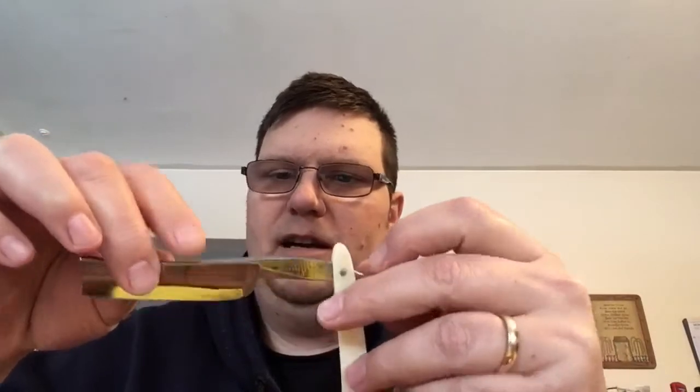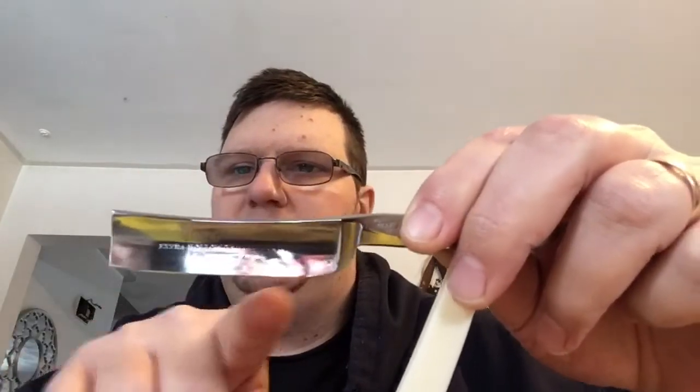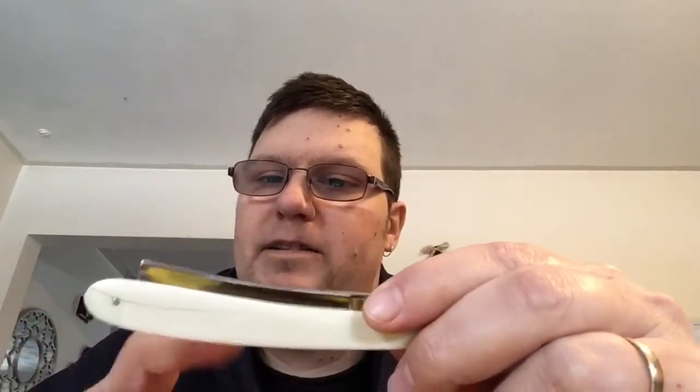Then we have the good old celebrated Wade & Butcher — Sheffield steel, highly sought after. No jimps on this one either. This is also a square point, and being a Wade & Butcher it also has a slight smile to the blade, so it almost looks like it's smiling a little bit on the cutting edge. These are quite easy to use, and this is sported in the original ivory scales. If you can find ivory, bone, or horn in good condition, it's definitely a good razor to have.